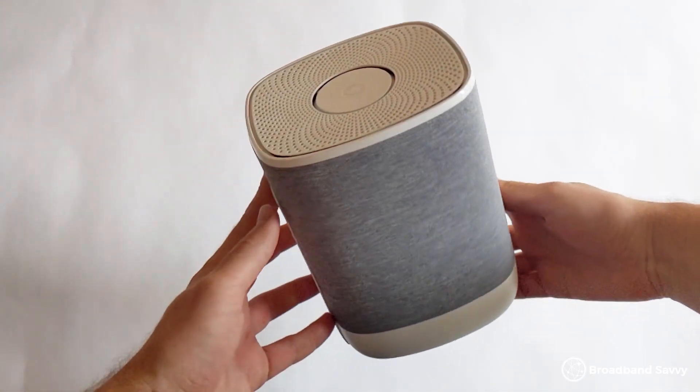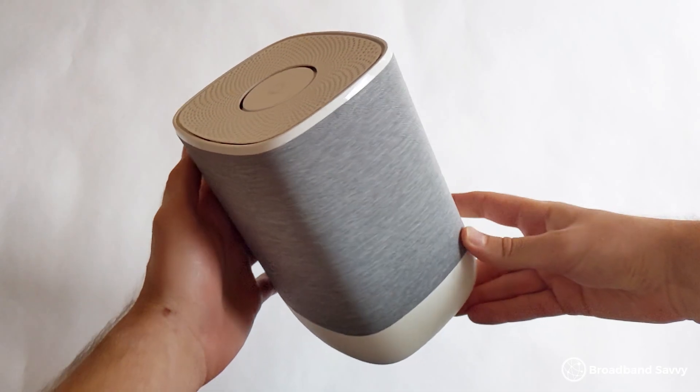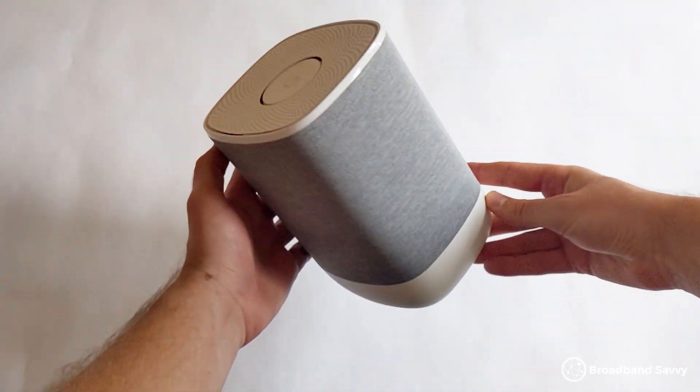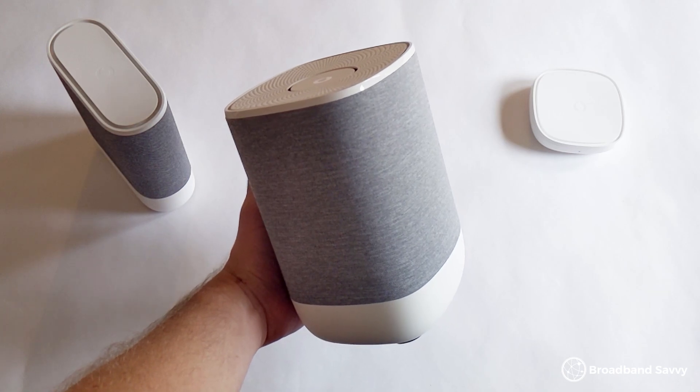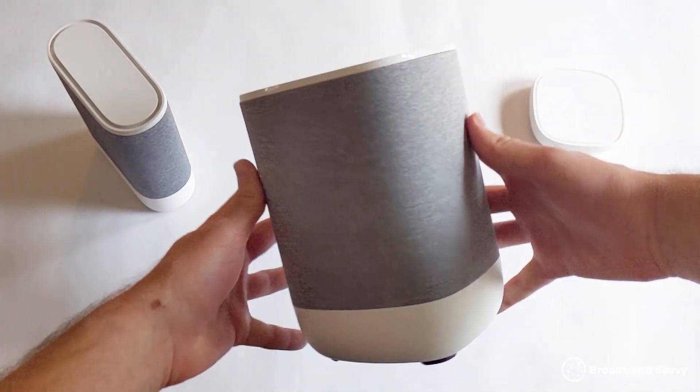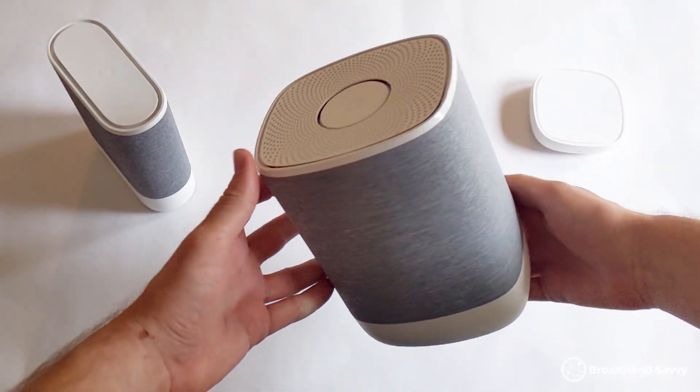If you're considering buying Vodafone Pro 2 Broadband, you might be wondering whether their UltraHub Wi-Fi 6E router is any good. In this video, we've reviewed the Vodafone UltraHub router and the included extras to see if it's worth buying, and to see whether Vodafone Pro 2 Broadband is worth buying.